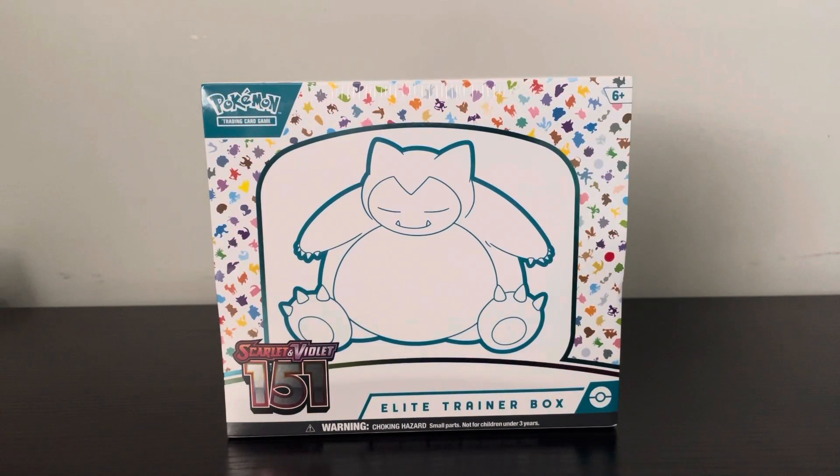Hi everybody and welcome back to another exciting video. As you can see, I got the new 151 set. I will be ripping the Elite Trainer Box. This is a very popular one because it has the original first generation of Pokémon.